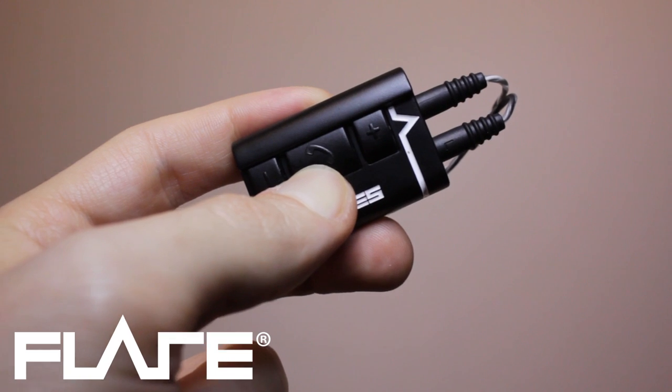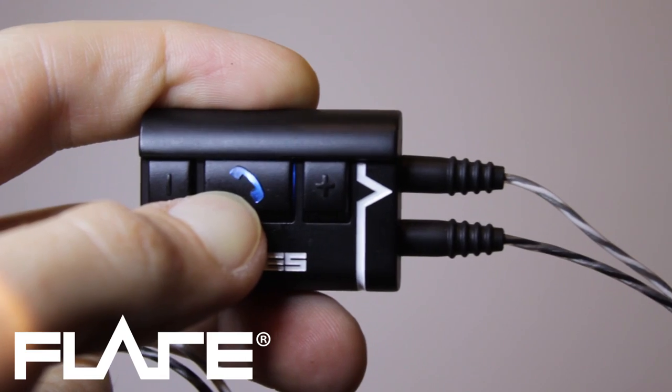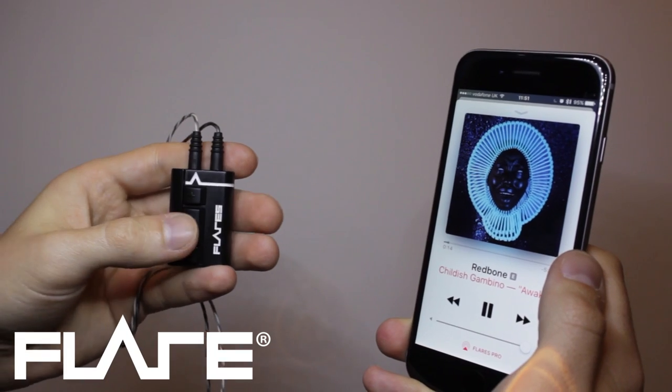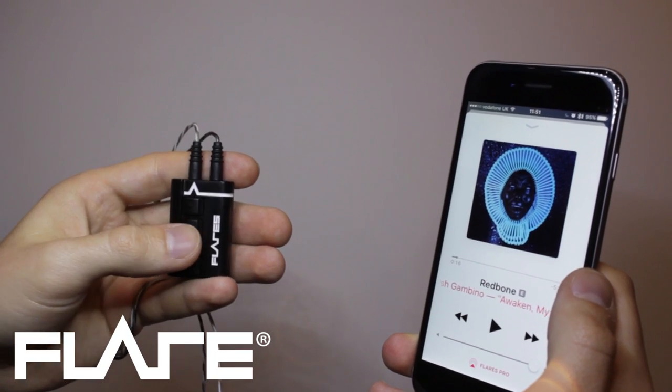To turn the device on, press and hold the middle button for 2 seconds. To turn it off, hold the same button down for 5 seconds. Pressing the middle button once will pause or play your music.